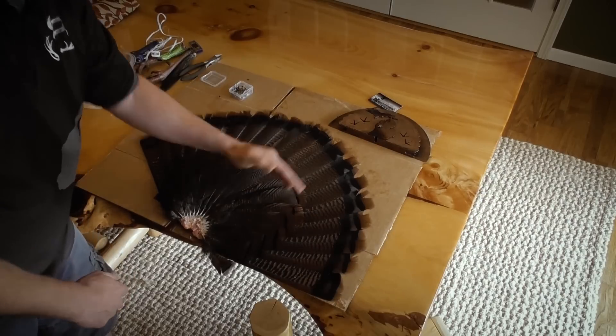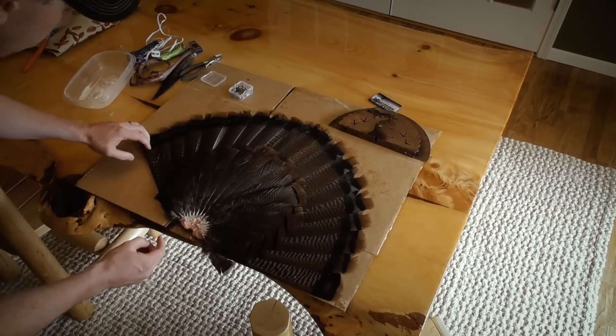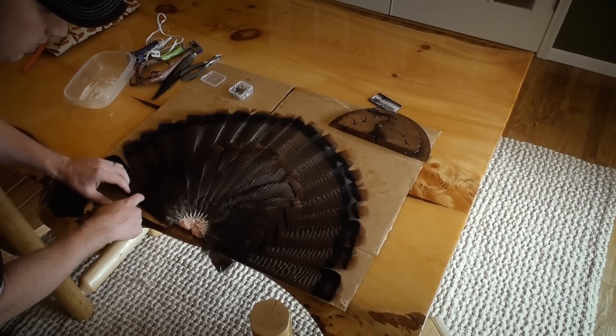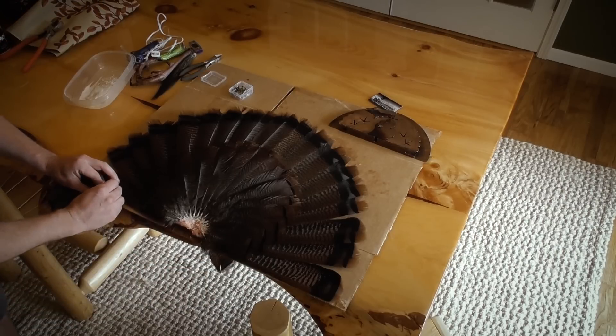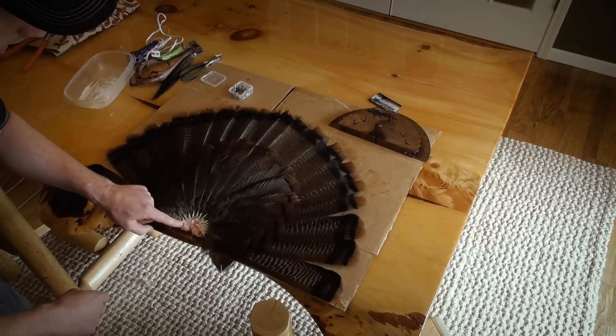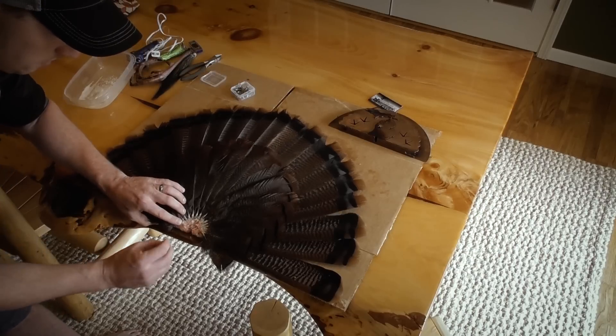That'll be our first pin down there. Then we're gonna take this side here and do the same thing — now that's holding. You can kind of see what we've got going there. We're gonna pin this side down now — that one's held there. This side is starting to want to lift on us, so we're going to run a pin through that there as well.